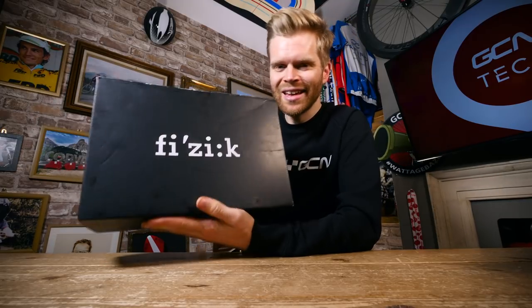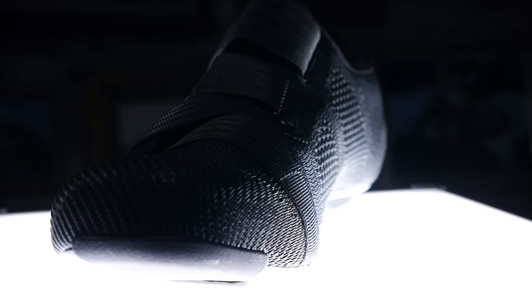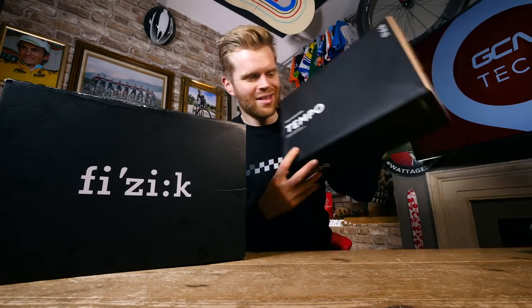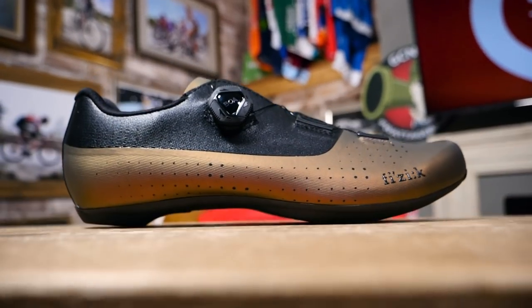Who doesn't like new shoes? These are the brand new Fizik Vento Power Strap R2 Aero Weaves — but that's not all. That's not the only pair of shoes we're giving away. We also have the Tempo Overcurve R4s.